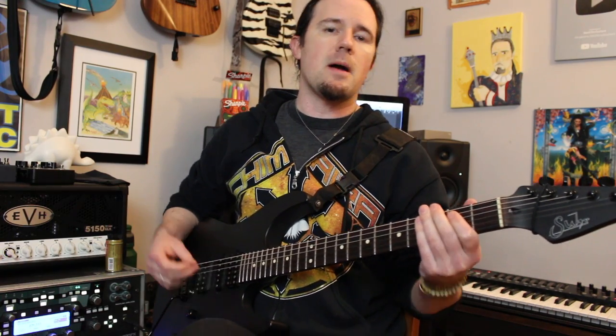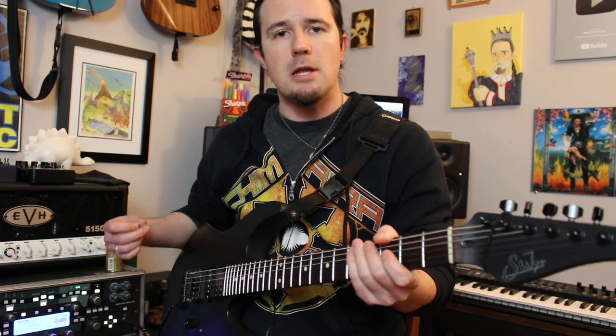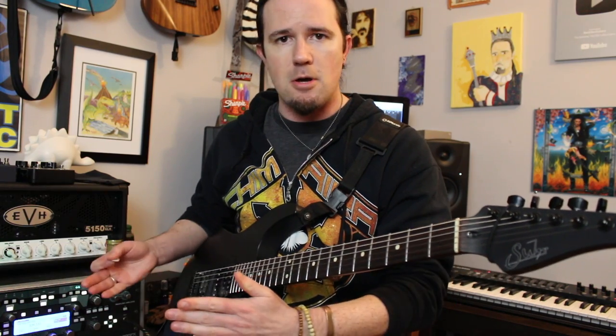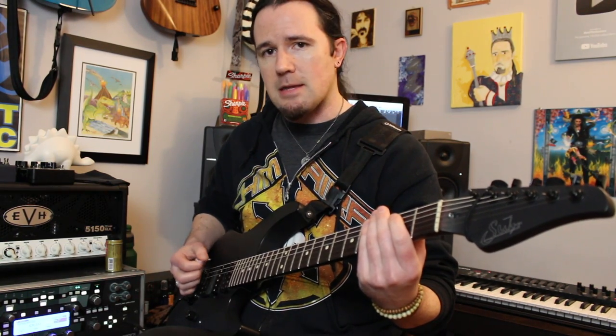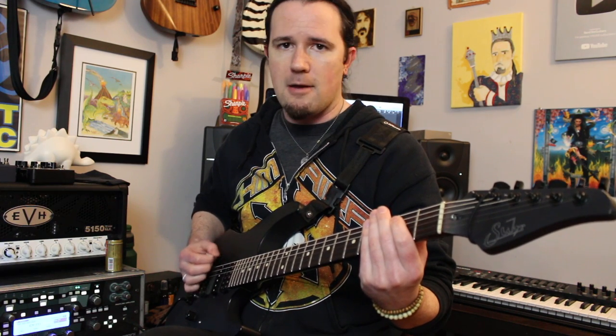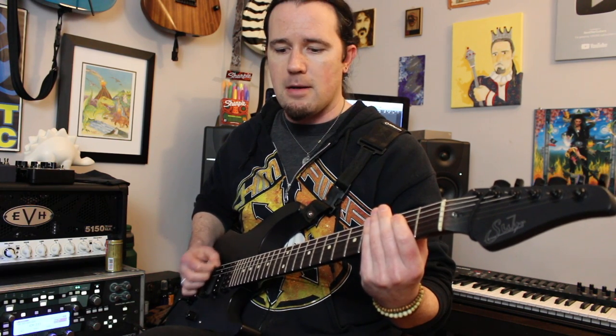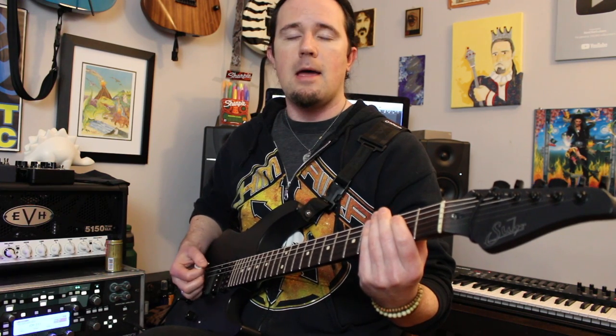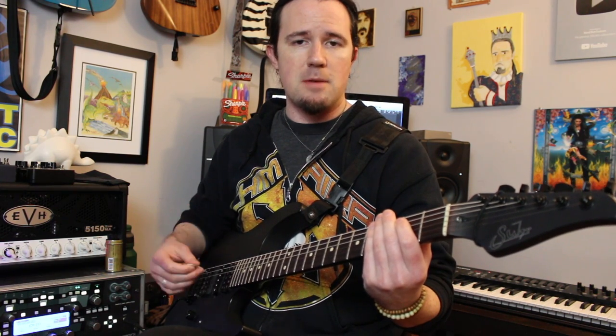The first thing we're going to talk about today is the picking pattern that you need to be using whenever you're playing that main rhythmic figure that you hear in the intro of the song and through the verses. Now the pattern that you're going to be doing is: one and a two and three and four and a, one and a two and three and four and a. And as far as the pick strokes go, it's going to be like this.